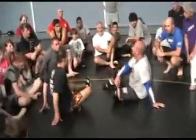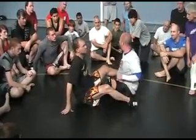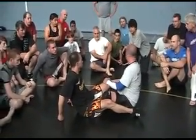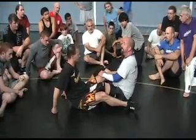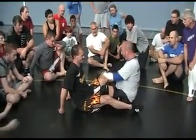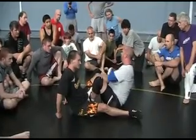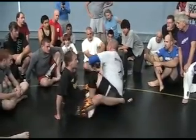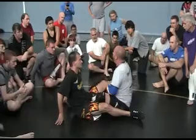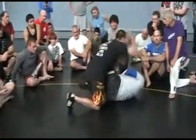Leg locks. Sambo leg locks. We do them a little bit different than Jiu-Jitsu leg locks. You can do it in the Nogi — just keep doing it in the Nogi. Be careful with knee locks — if you can do it in the Nogi, just watch that.